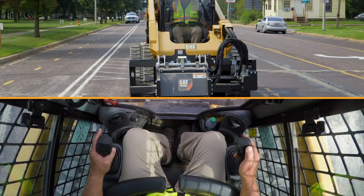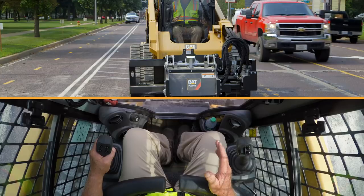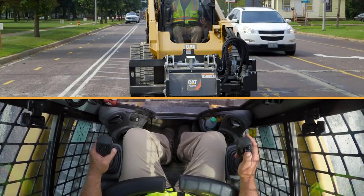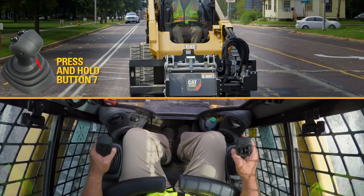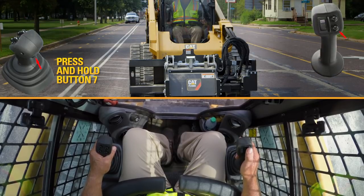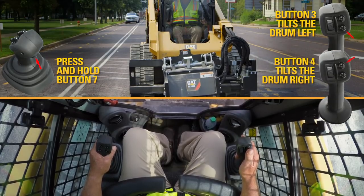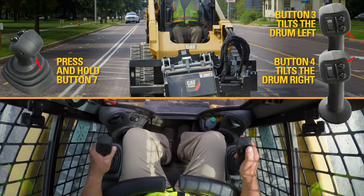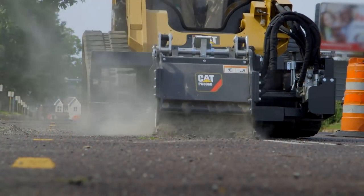There are two other functions. One is to rotate the head up to eight degrees left or right. To do that, depress the left joystick trigger switch, which is button seven, and then use buttons three and four — button three rotates the head to the left, button four rotates it to the right. You would use this when profiling along a road.